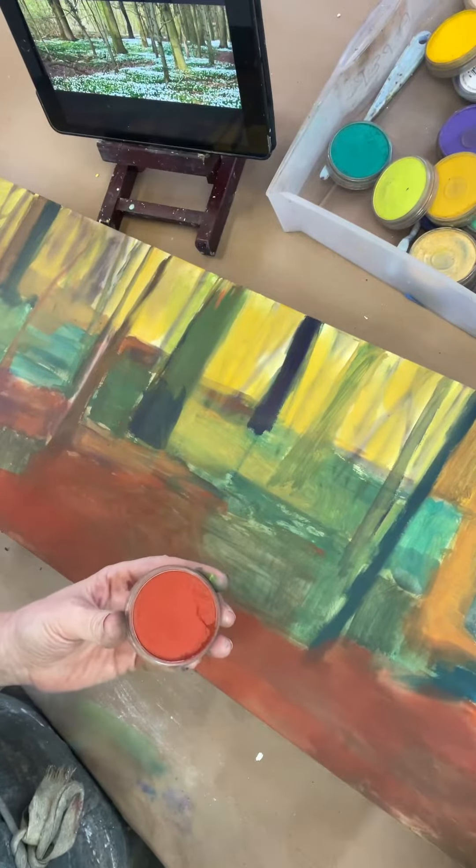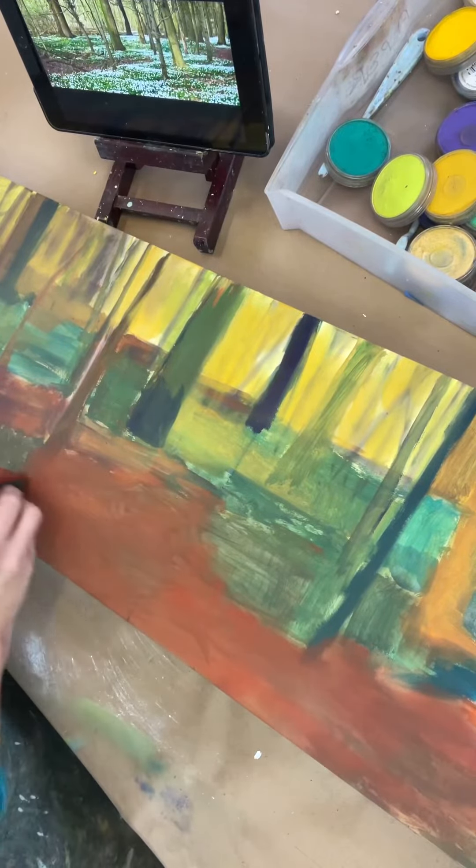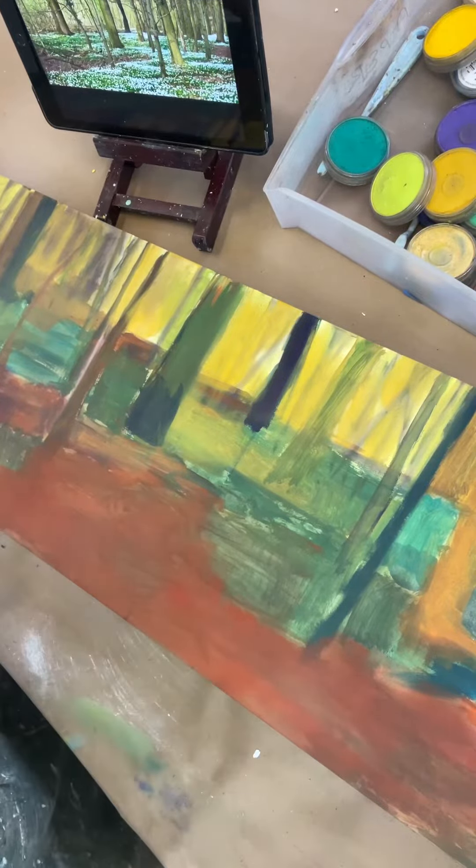I then add pan pastels to add a richness to the base layer. These are wonderful concentrated color palettes.